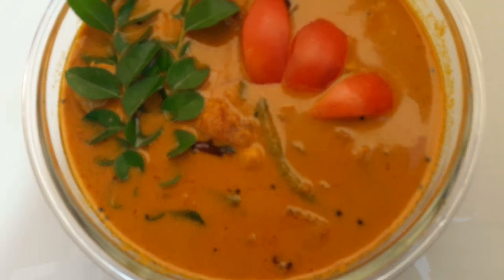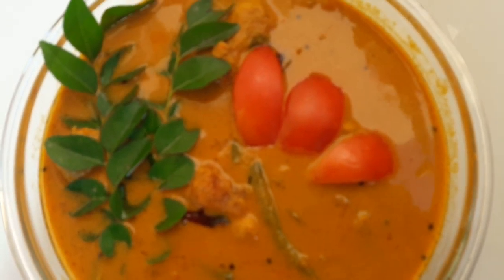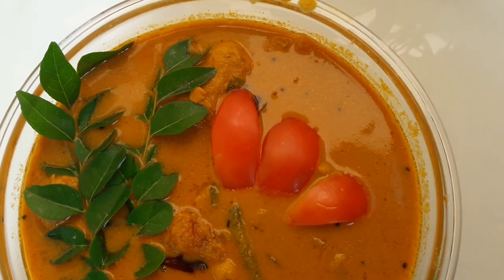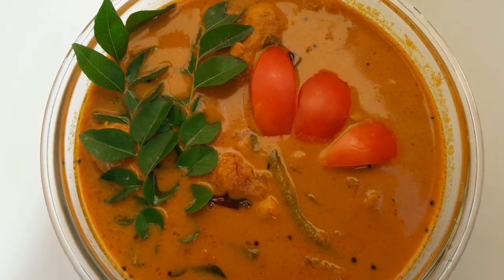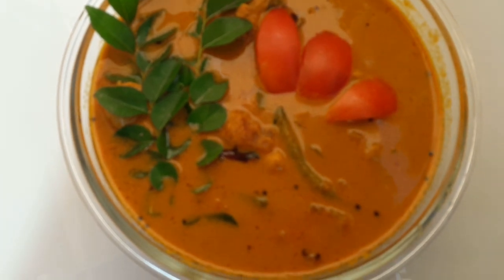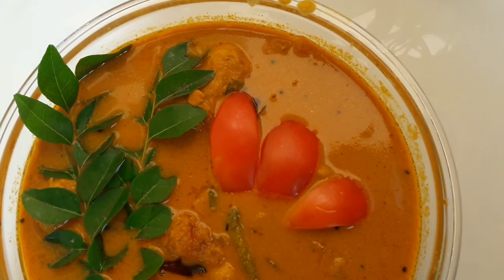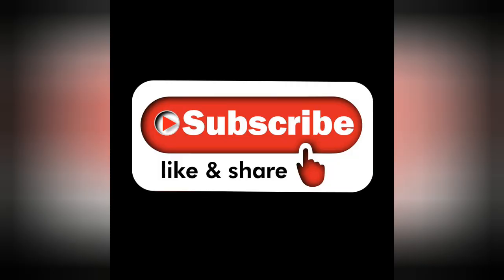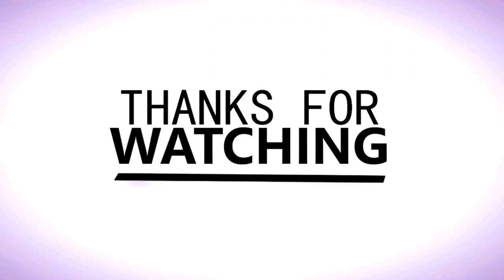Now everyone will try the sauce and taste. We will add the recipe for the next recipe. All right, yeah, let's move on to the next one. So I'll do the next one. Thank you.